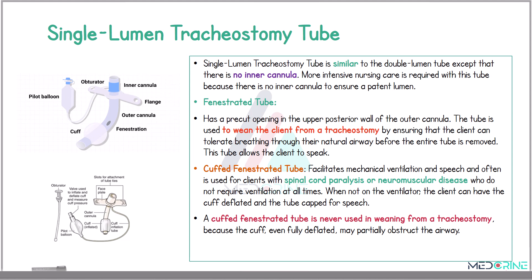We have another type called a curved fenestrated tube. This curved fenestrated tube facilitates mechanical ventilation and speech, and is often used in clients who have spinal cord paralysis or a neuromuscular disease and do not require mechanical ventilation at all times. When using a fenestrated tube and the patient is not on the ventilator, the cuff can be deflated and the tube used for speech. A curved fenestrated tube is never used for weaning from a tracheostomy because the curve, even when fully deflated, may be partially obstructing the airway.